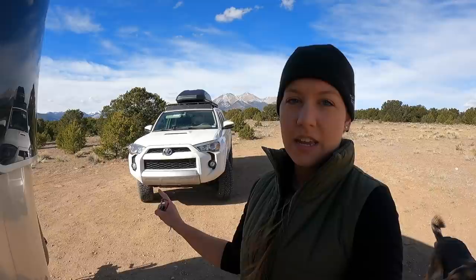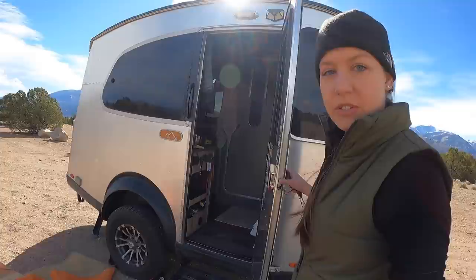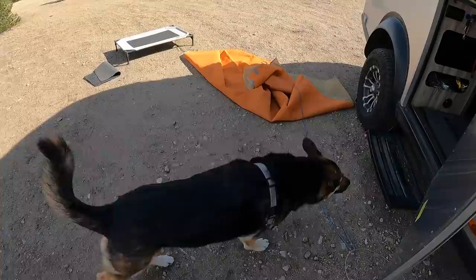The first thing we have to do is reposition the truck so that it is in a proper area to hook up the base camp. Safety first — I've got to get Jasper inside so that he doesn't accidentally get run over.